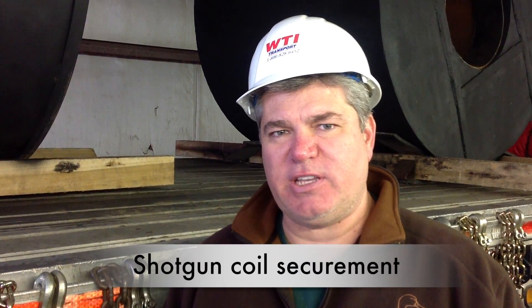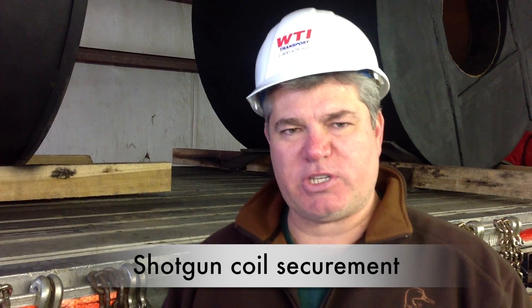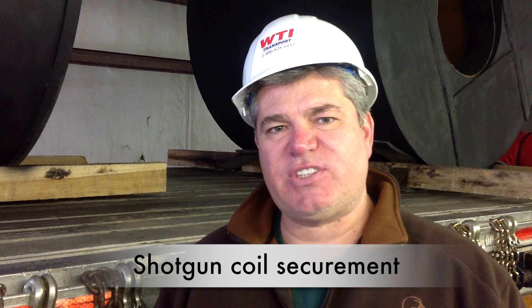Hey, I'm Jack Roberts. I'm executive editor with CCJ and Overdrive magazines, and I'm here at WTI Transport's Tuscaloosa terminal today with safety instructor Gene Sims. Gene's going to show us how to secure a shotgun coil on a flatbed trailer.